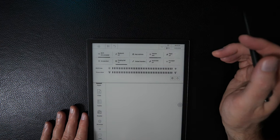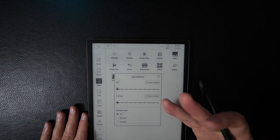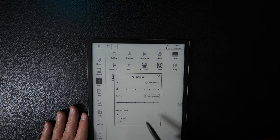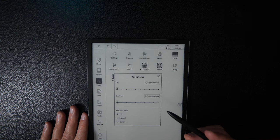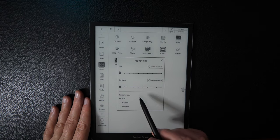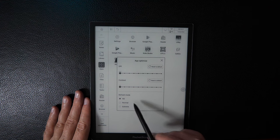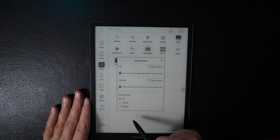There's also an app optimization setting. If you click on that, you can change the dots per inch — useful if an app has small text. You can adjust contrast, and there are three basic display modes: HD, Normal, and Extreme. HD gives the best picture quality, Normal balances quality and performance and is where you'll spend most of your time, and Extreme sacrifices visual quality for best performance. Normal is recommended.